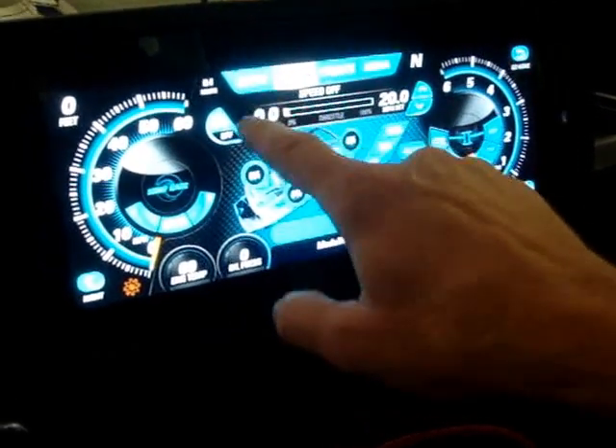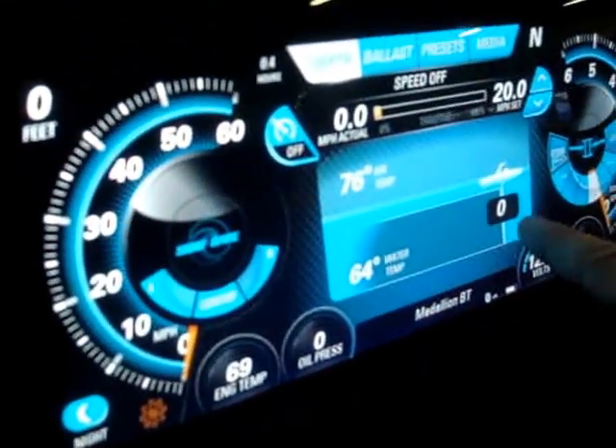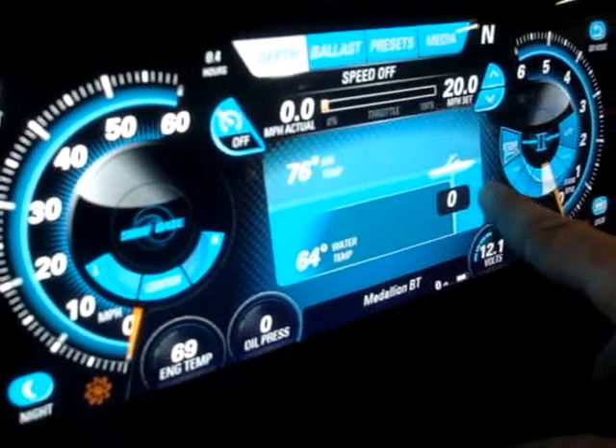If you want the depth sounder, you can hit Depth and it tells you the depth of the water — obviously zero right now.